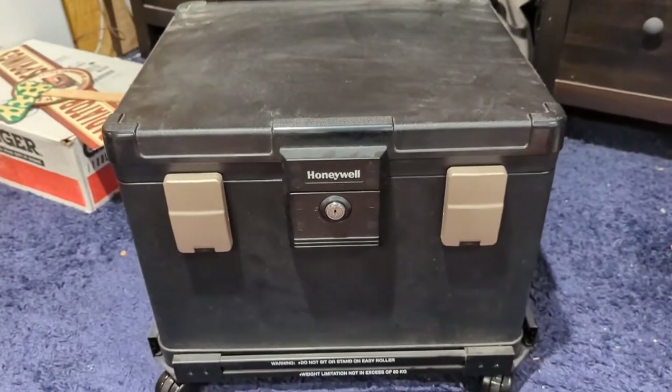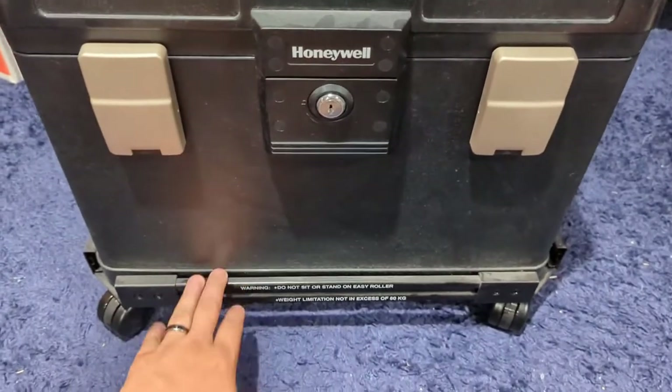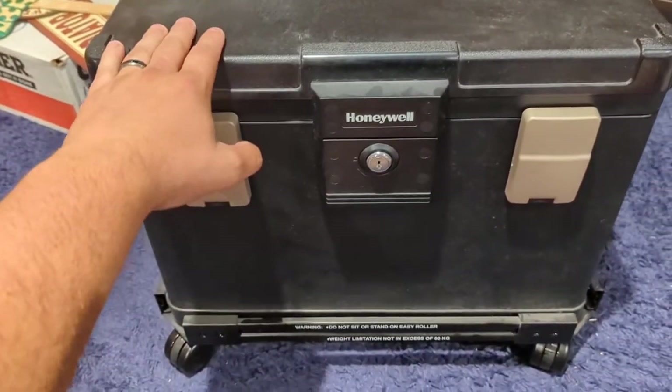Hey, what's up guys? I want to hop on here for a quick video about my Honeywell floor safe that comes on this nice little wheelie rolling rack, which makes it super, super convenient.